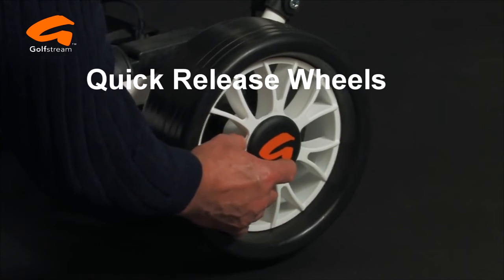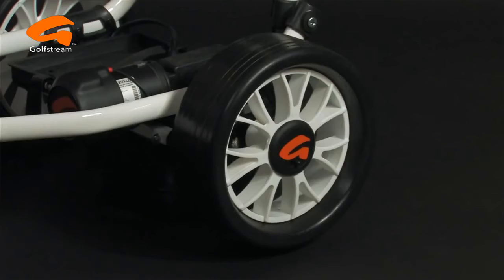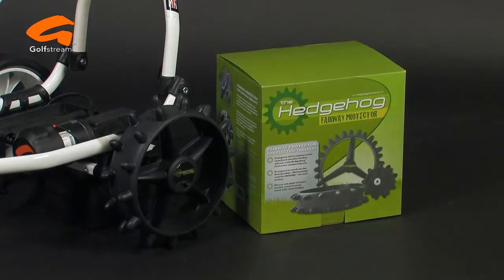The quick-release sports wheels are engaged onto metal clutches to give maximum control. The Evolution is available in black or white with a choice of sports, pneumatic, or hedgehog winter wheels. For those who would like some help on downhills, the Evolution is also available with an electronic brake.